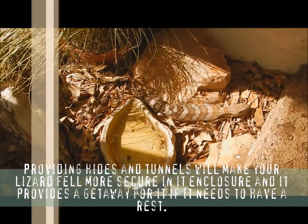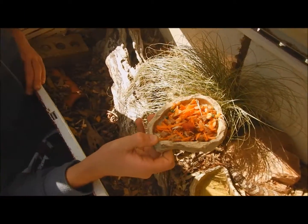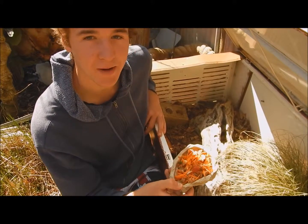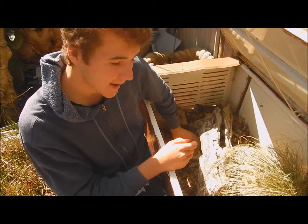This is some food — just a demonstration of what I feed them. There's chicken, a bit of last night's spaghetti, carrot, banana, and a bit of dry reptile pellet food. That's what you feed them daily.